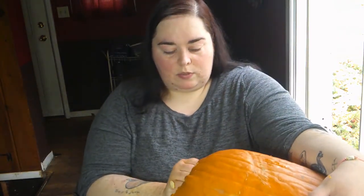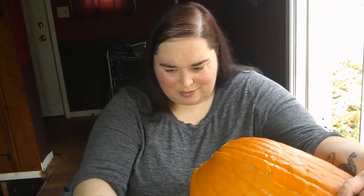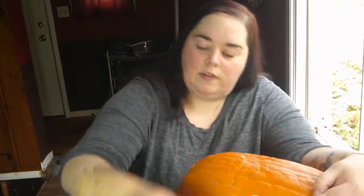My roommate's pumpkin, which is still out on our front porch, is huge. He works in the produce department of a store, so he got the best pick of the pumpkins, and this thing is monstrous — I couldn't even lift it when he brought it home. He only paid like five bucks for it. I'm struggling with a lot of this pumpkin guts because of how small my opening is — my whole forearm doesn't go all the way in.